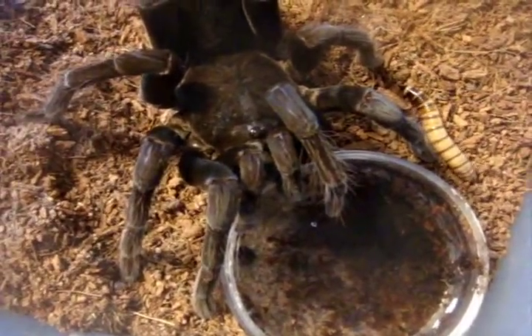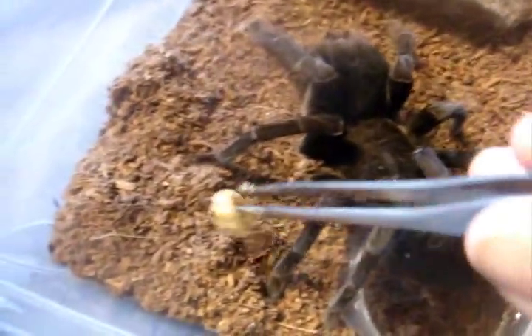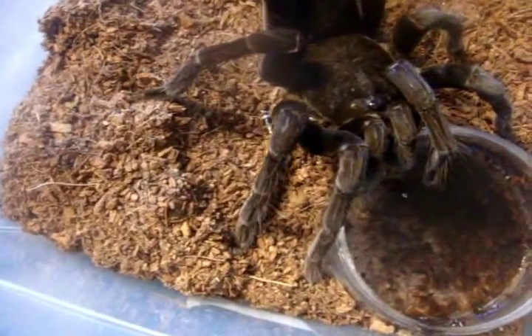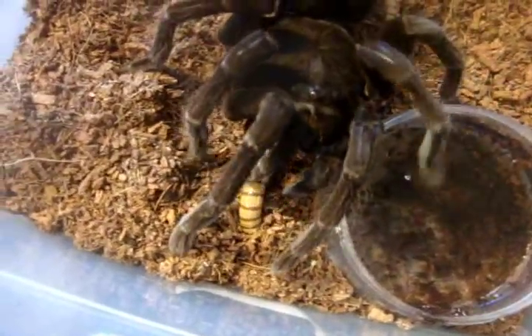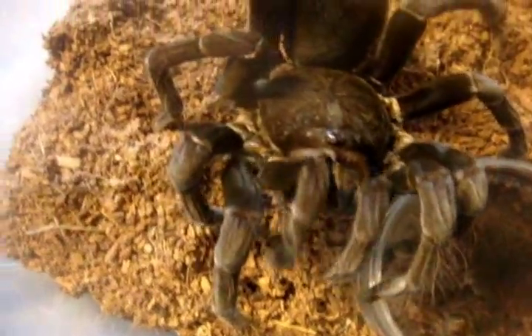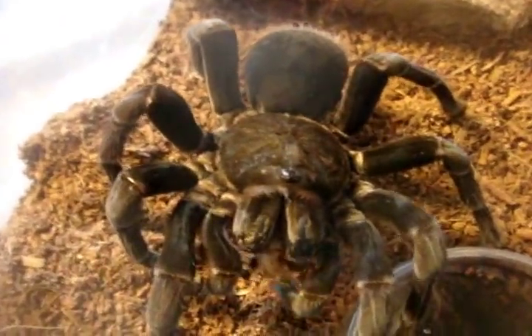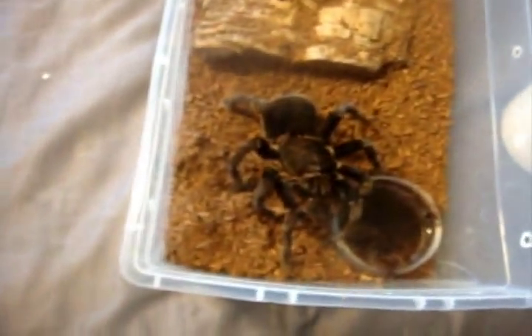I got this one from Colo85 on Arachnoboards, if you guys remember — seven-plus inch female, now probably over eight, around seven or eight. So gentle. Yeah, this is the largest Pamphobeteus that I have.